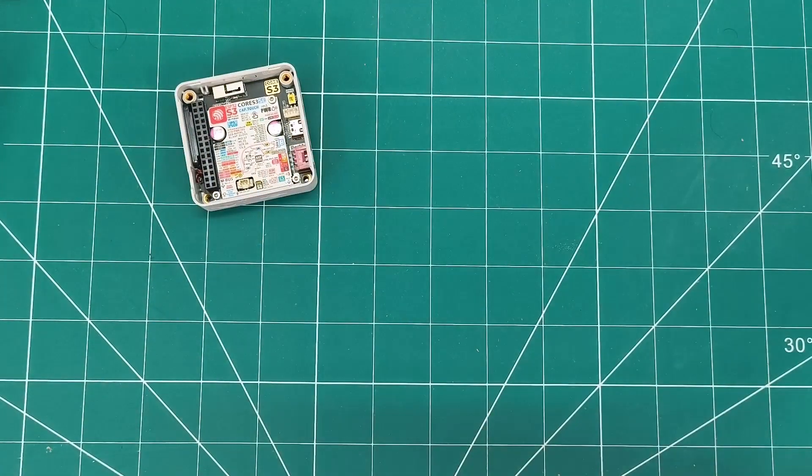This SE version is more affordable while keeping core functionality, just without the camera, proximity sensor, or IMU. Great build quality with dual microphones, one watt speaker, and OTG support. Perfect for IoT development.